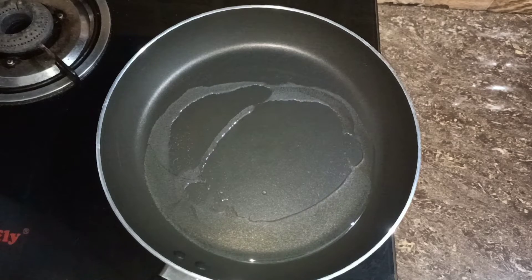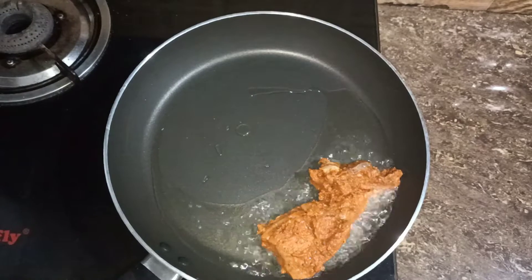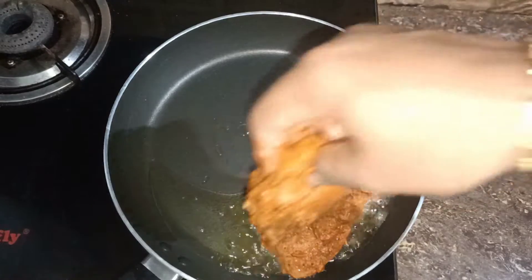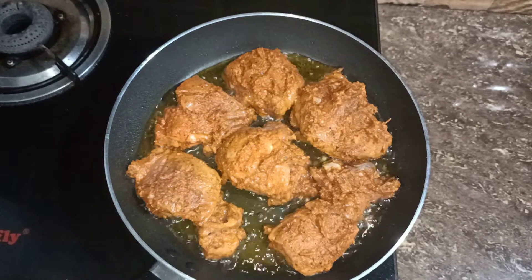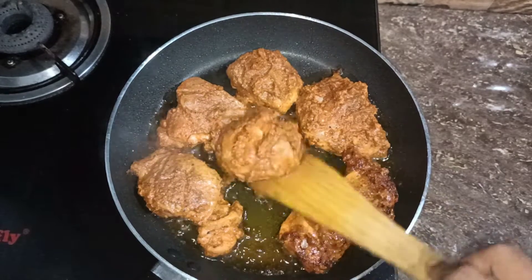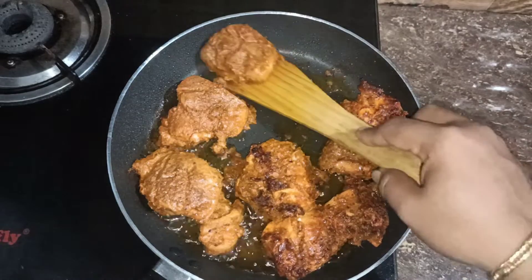I am going to mix it in a pan and add 2 tbsp oil. Add a little bit of oil and add a piece of chicken. Now I am going to add a little piece of it. I am very happy to get the eggplant, because I will not eat chicken.